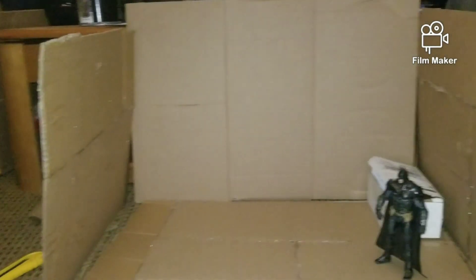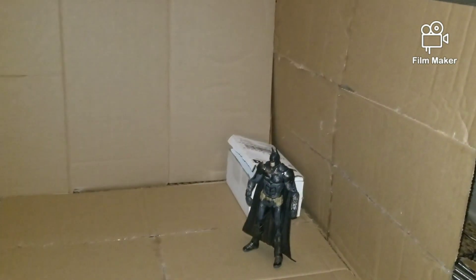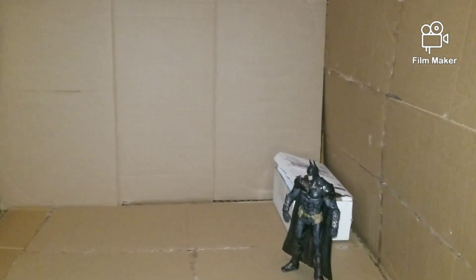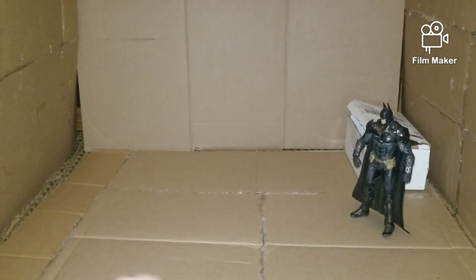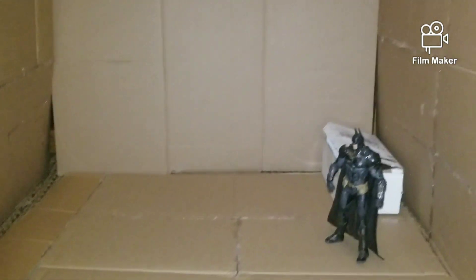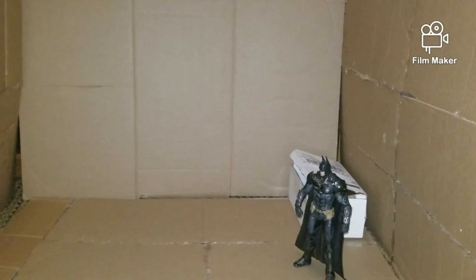It's gonna be spray painted silver. I wanted the garbage can to be blue, but I'm not sure if I have any more blue, so it might just be black or something. The back's gonna be red and grey.